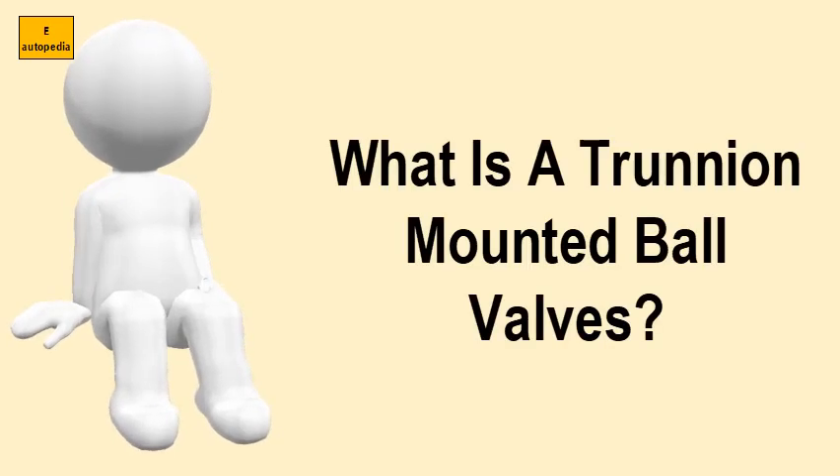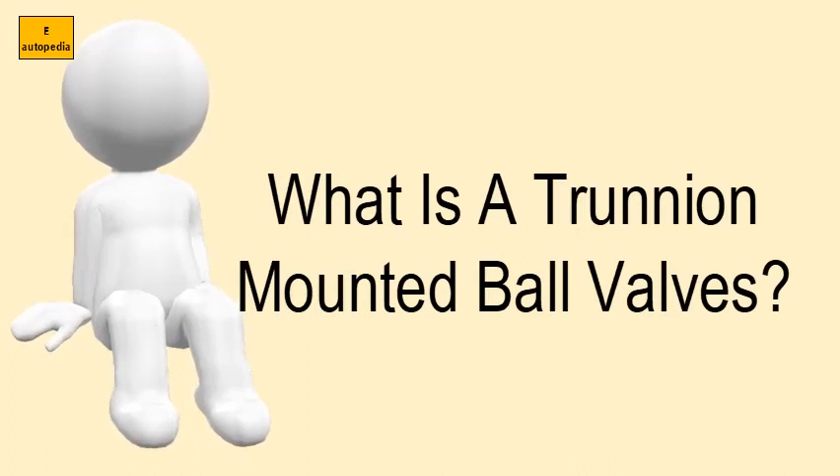What is a trunnion mounted ball valve? The trunnion ball valve is a form of quarter turn valve which uses a hollow, perforated and fixed or supported ball to control flow through it. The trunnion is available for all sizes and for all pressure classes, but they are not suitable for throttling purposes.